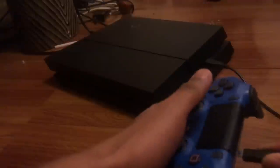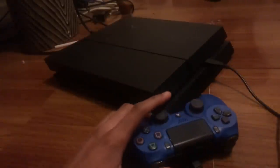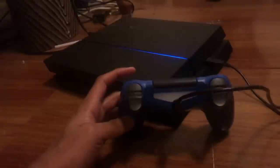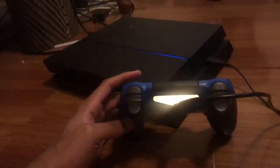Go ahead and plug your PS4 controller in, but do not turn your PS4 on yet — just wait. Once you have that plugged in, now you can turn on your PS4. As it's turning on, you should get a light like that — a yellow light — but it's going to be like a long light.